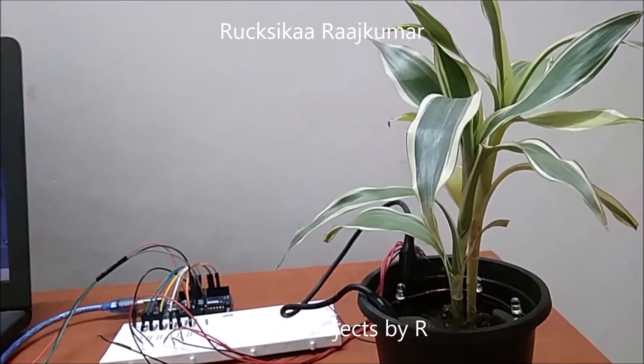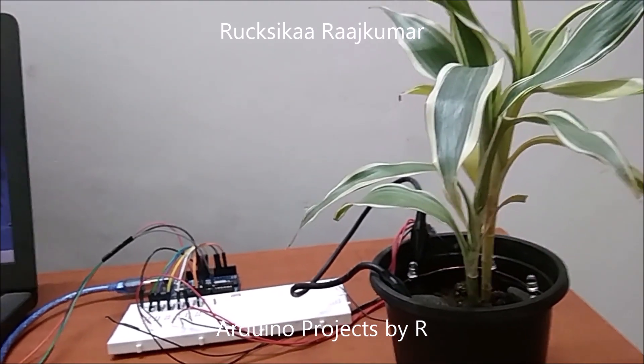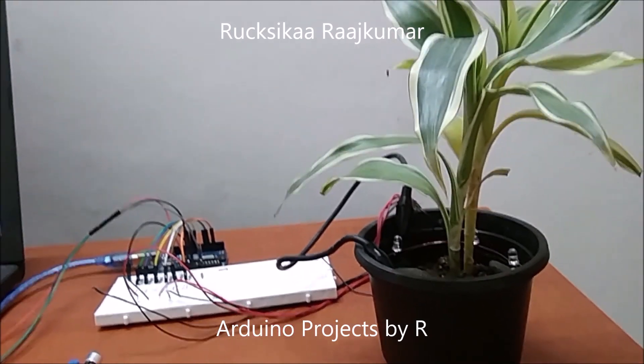To learn how I did this project, please visit my blog. The link will be shared in the description below. Now let me show you how this works.